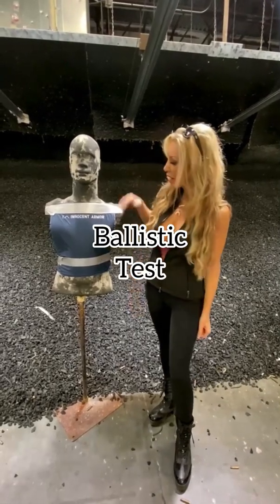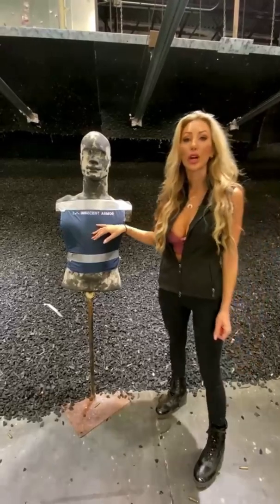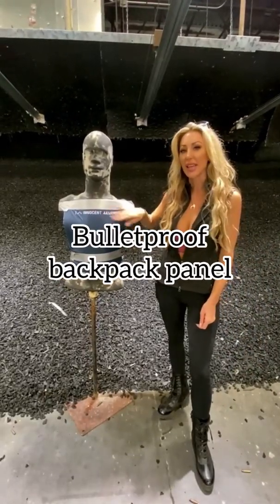Hey guys, Jamie Villamore here and we are getting ready to shoot this plate by Innocent Armor. We have a few different rounds, so we're going to see how it holds up at 3, 5, and 7. So stay tuned.